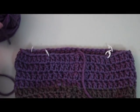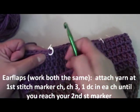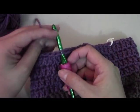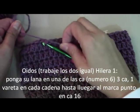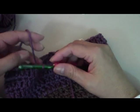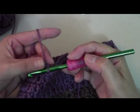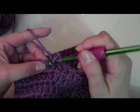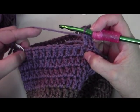For the ear flaps, it doesn't matter which side you start with — we'll work both the same way, working right to left. Insert your hook at the stitch marker, remove the marker, attach your yarn, and chain three: one, two, three. Now do one double crochet in each stitch, burying the tail as you go, until you reach the next stitch marker.